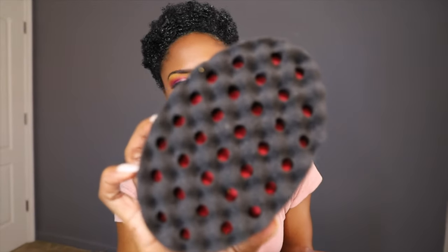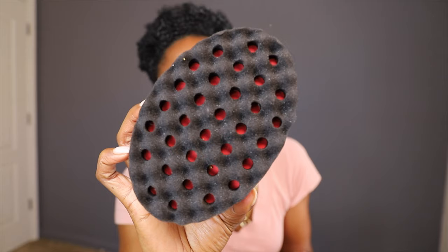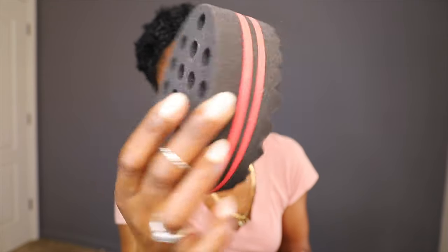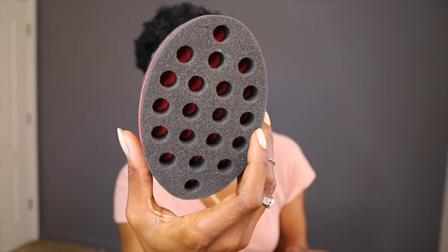I usually use the regular hair sponges, the squishy ones, which I will try out for you in this video too — like this one. You guys should be familiar with these sponges by now, especially if you know a little something about black hair.